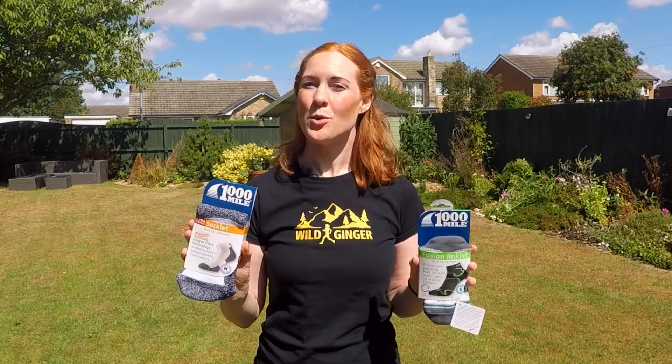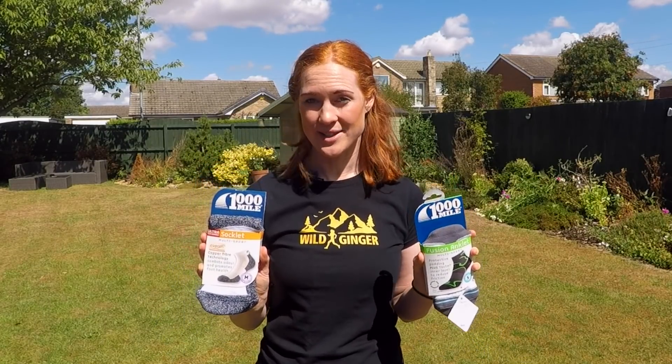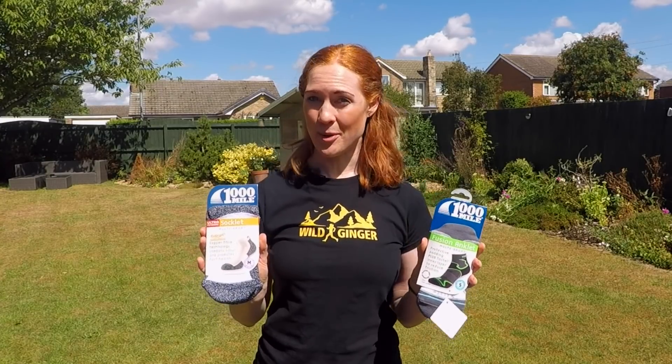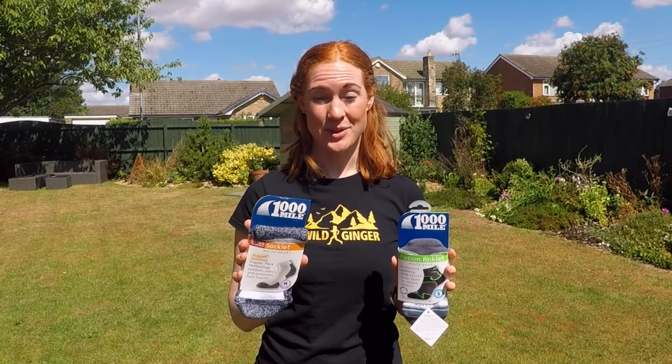How do you choose between single or double layer socks in your quest to prevent blisters? In this film I'll explain the pros and cons of both so you can make the best choice for you.